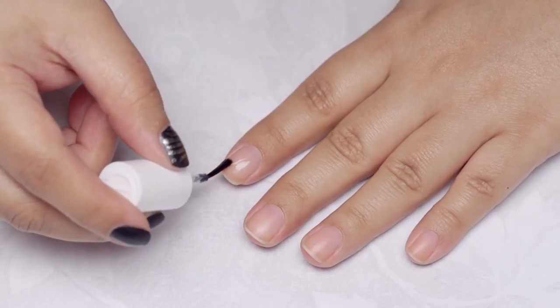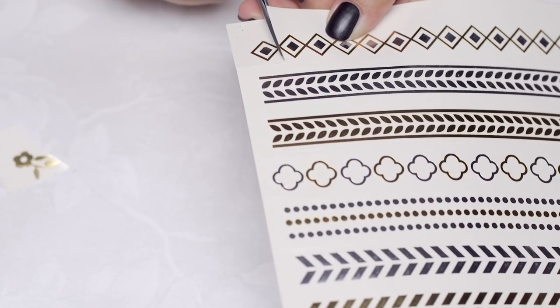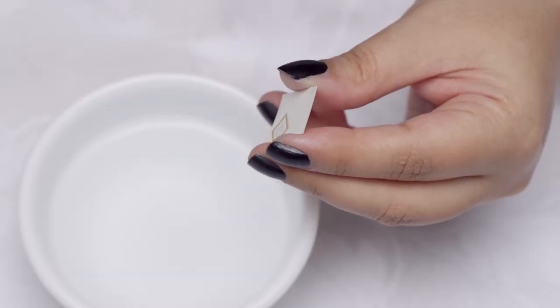Prep your nails with a base coat and allow it to dry completely. Cut off pieces of the designs you want to use, pull off the clear film covering — now your design is ready to be used.